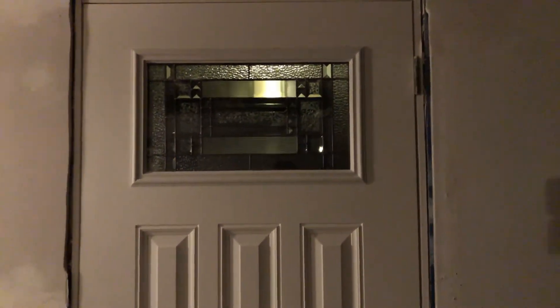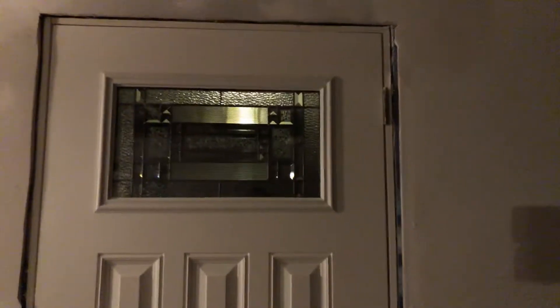What do you guys think about this door? I kind of like it — it's a Feather River something from Home Depot. It looks pretty good I think.